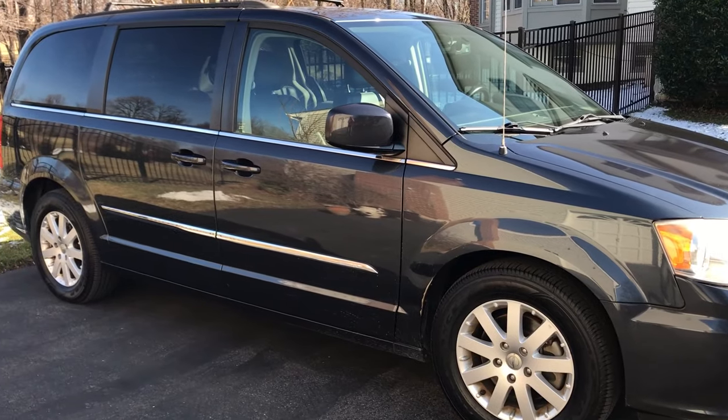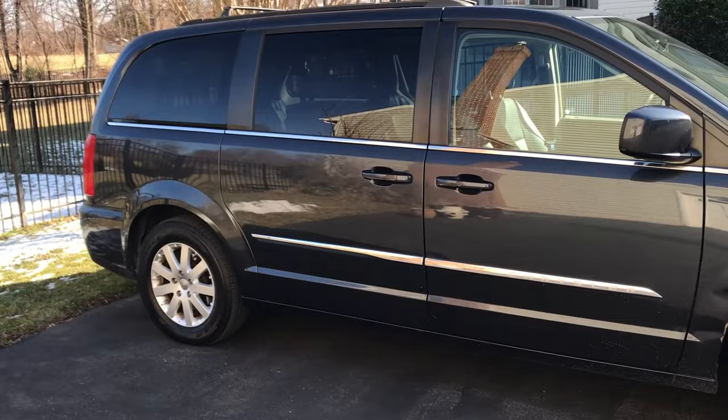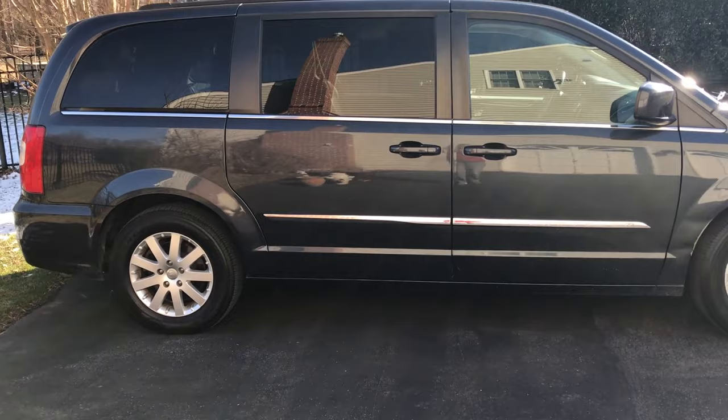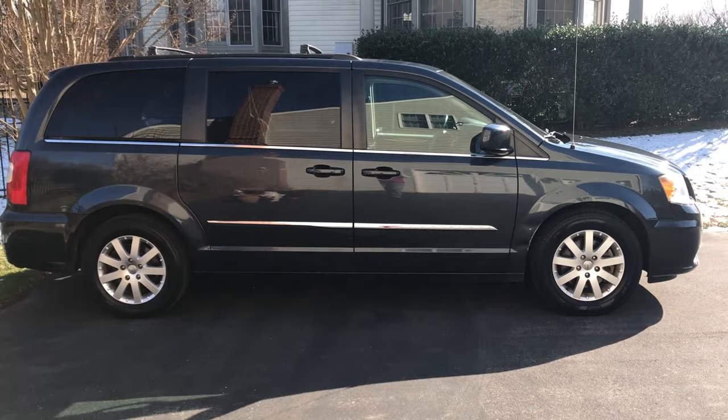I recently bought a Chrysler Town and Country minivan because their stow-and-go seats allow me to easily switch back and forth from chauffeuring people around to sleeping in it. To the best of my knowledge, the only minivans that have these stow-and-go seats include Dodge and Chrysler minivans. I'm going to show you just how easy it is to make all the seats disappear in minutes to create a roomy sleeping area.